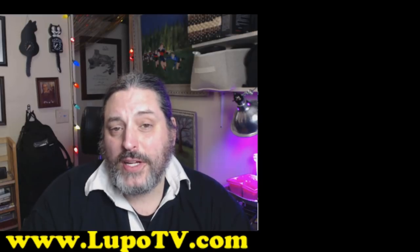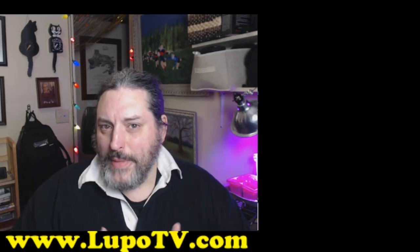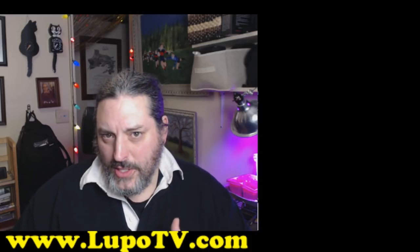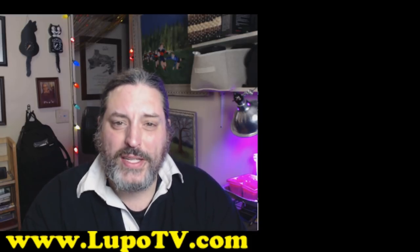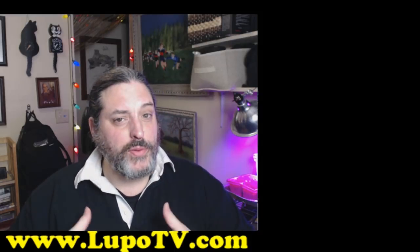Hi, my name is Dr. Taren Lupo, and if you've never been to my channel before, I make how-to videos and educational videos that help you lead a more positive life. Today's going to be an educational video that will hopefully help you with some health questions.